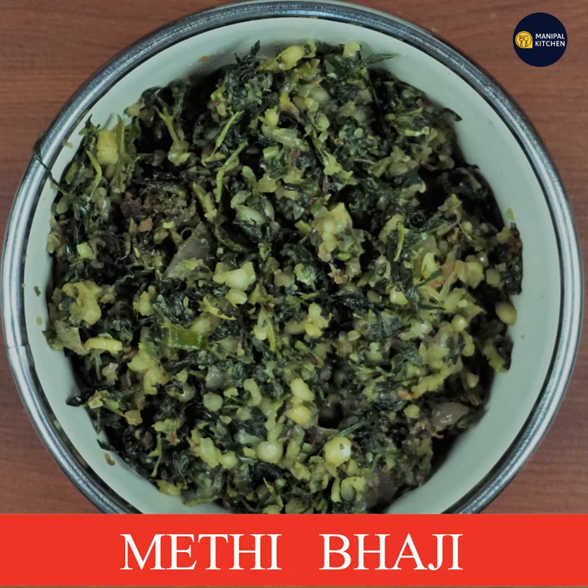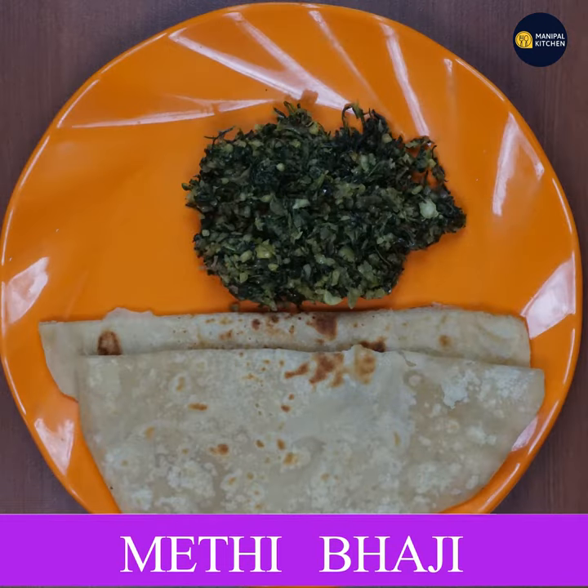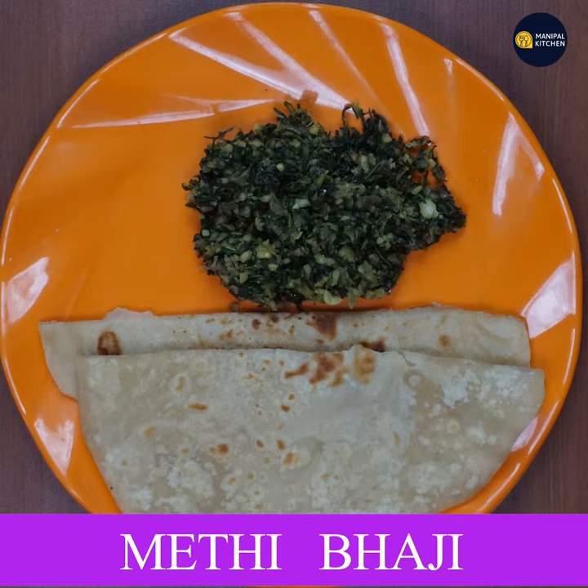This is a good recipe for my channel. Subscribe to my channel. See you later. Bye!